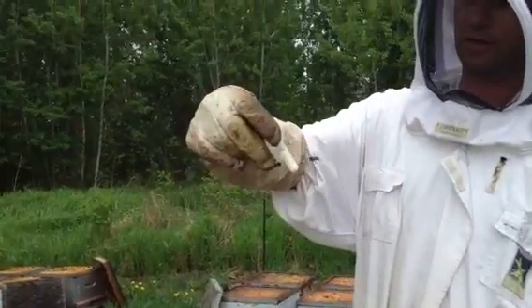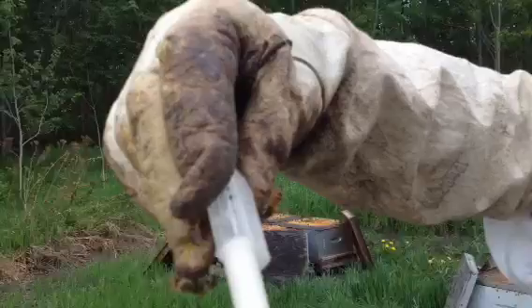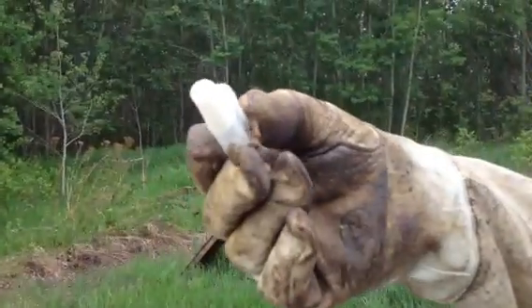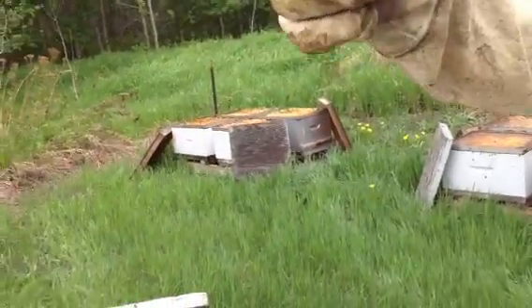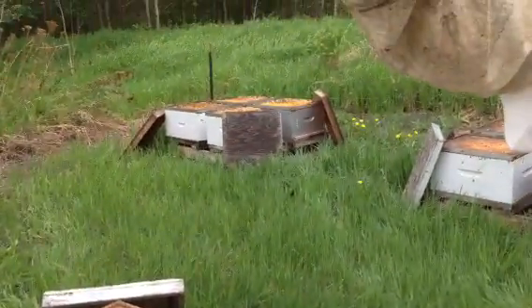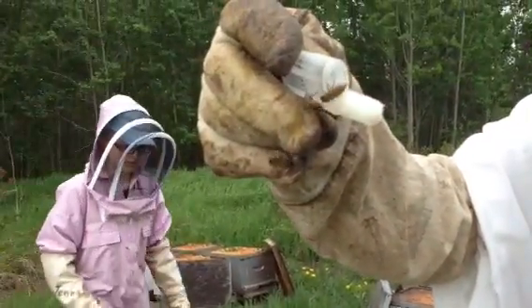And here's what the queen looks like. We put them into these special little cages to introduce them into the hive, and then the bees in there will eat the candy and release the queen within a day or so.